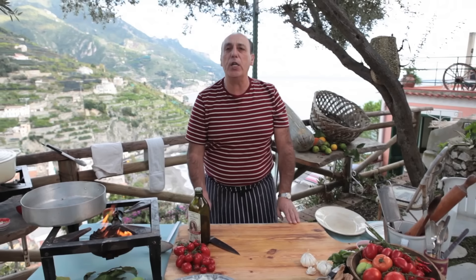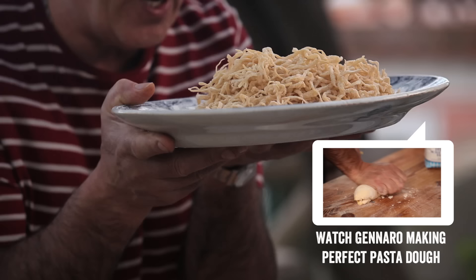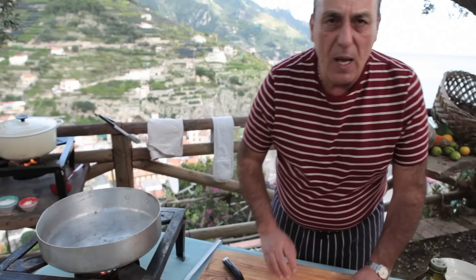Taglierini with a fresh tomato sauce — you will love it. Watch me the way I'm doing. This is fresh homemade taglierini. If you want to see me making fresh taglierini with fresh dough, go to jamieoliver.com.